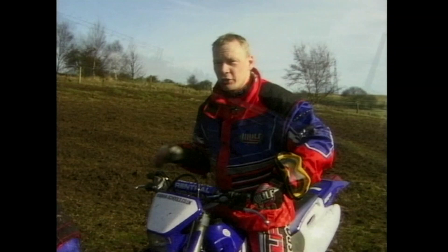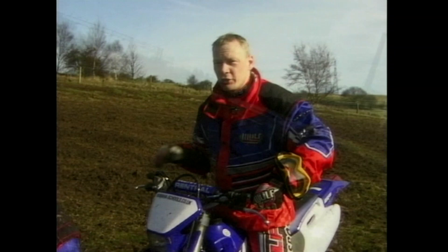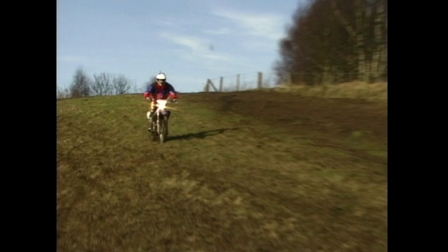Then just raise your elbows up into what we call an attack position. In this position we can negotiate all the turns and keep the weight on the front end. The bike should do what we ask it to do.